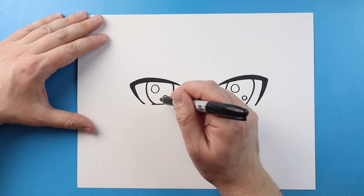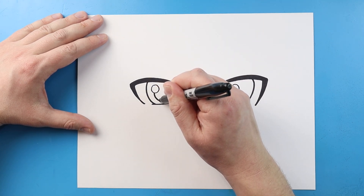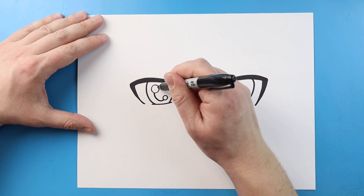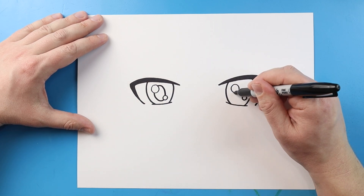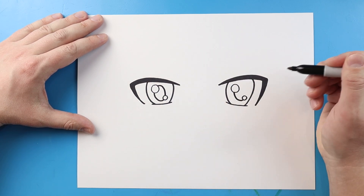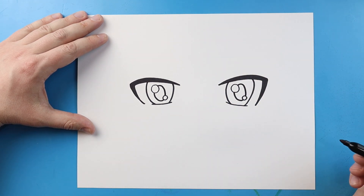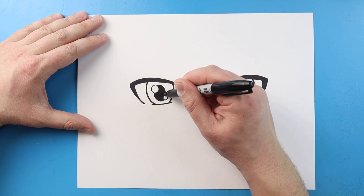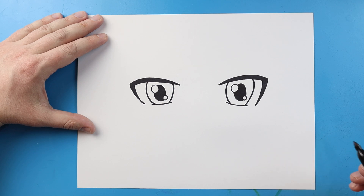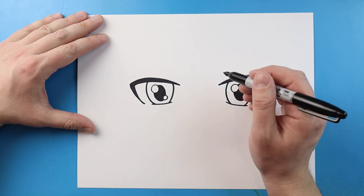Next we want to make kind of an oval shape for the pupil. I'm gonna start right about here, come down and up a little bit, then come over and down. Do the same thing on the other side — come down, up a little bit, and then down. Then we want to color in this part of the pupil.